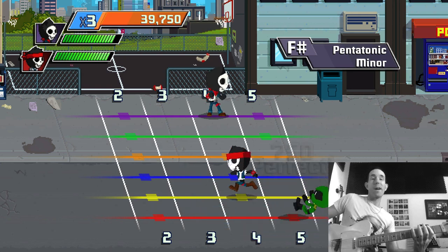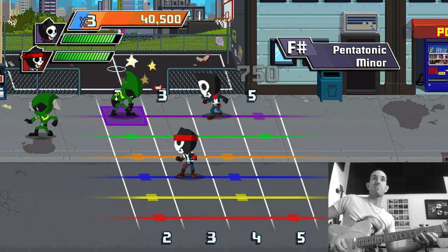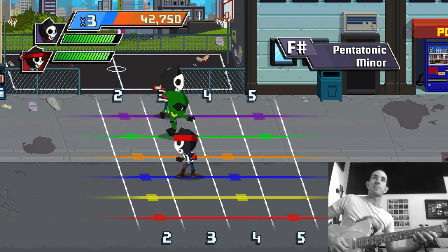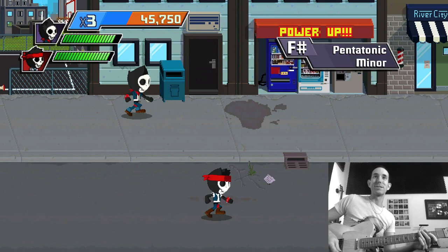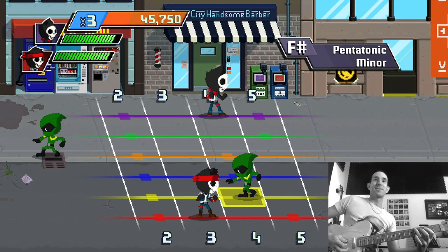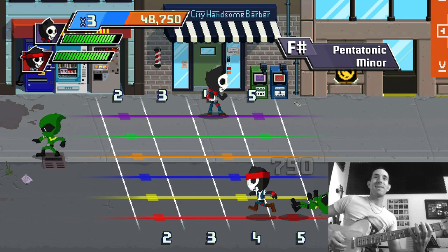So it gets you used to the wider frets — basically the reason for that is playing the same shape further down the neck is going to be different to further up the neck. See if I can get ahead — no, you can't, you've got to do it in time. I wanted like a super mega fast combo. Where's he going to go? He's going to be on the A string — you can sort of get it fast.